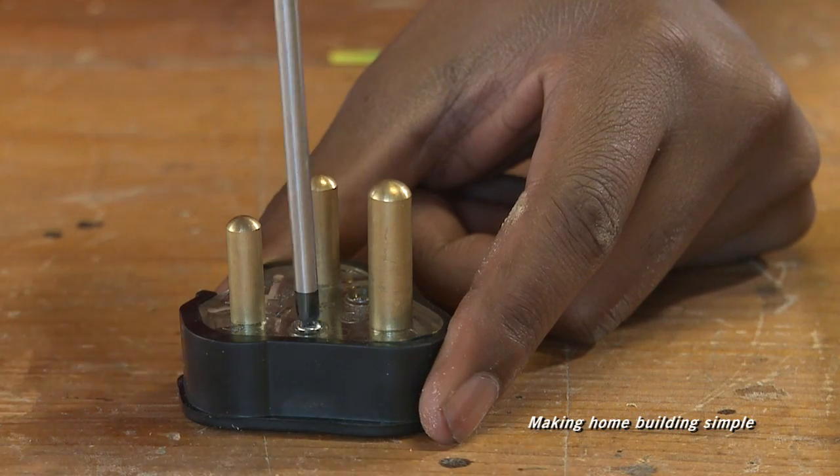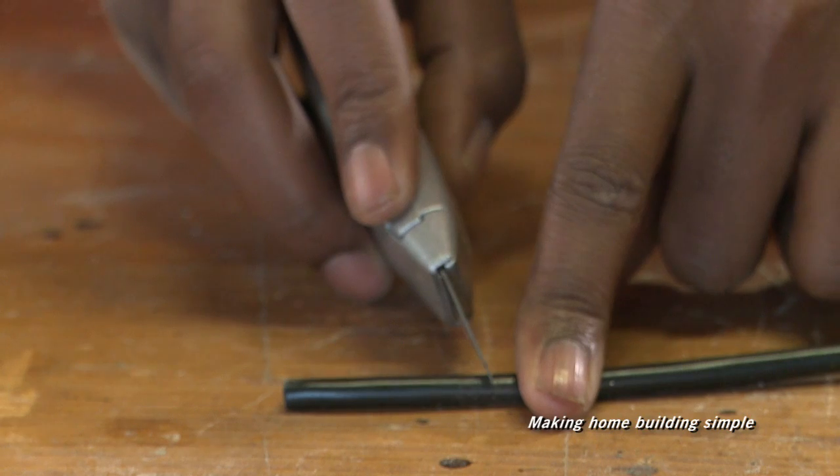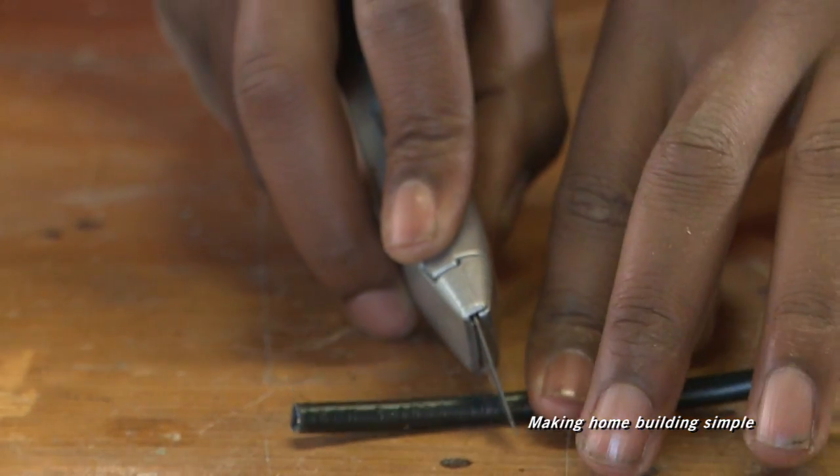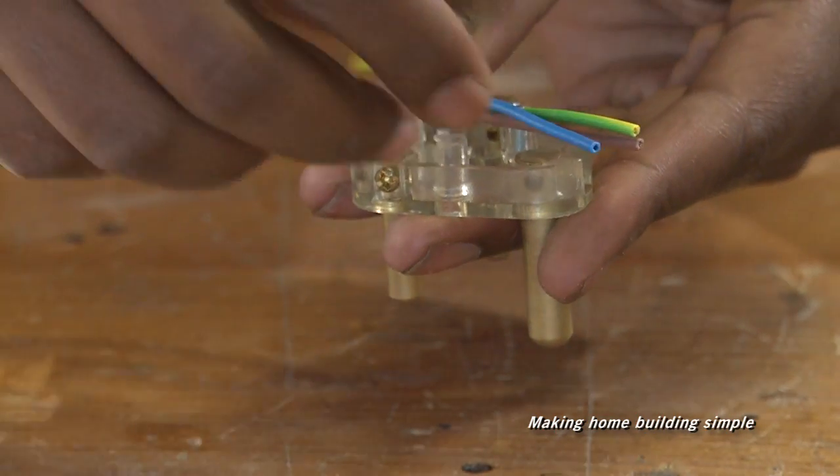Open the plug, ensure the wire reaches the earth and make a line on the cord at the cord grip. Carefully score the outside of the cord, making sure the inner insulation is not cut. Remove the short end with the pliers.